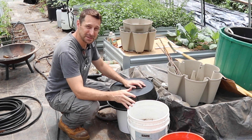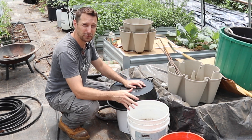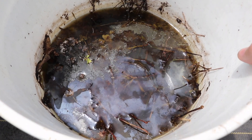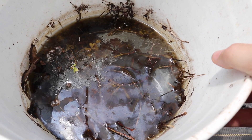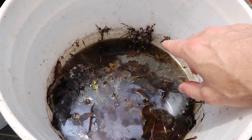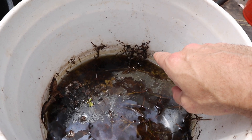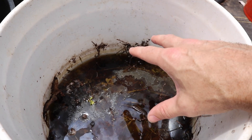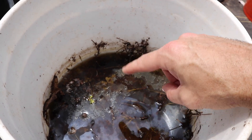It is super stinky, but it's going to be highly beneficial to our garden. Here it is — if you could only smell this on camera you would probably faint. It's very powerful. The nice thing about adding the weeds in the water is that you don't have to worry about the seeds anymore from your weeds, because they will rot and decompose in this solution.